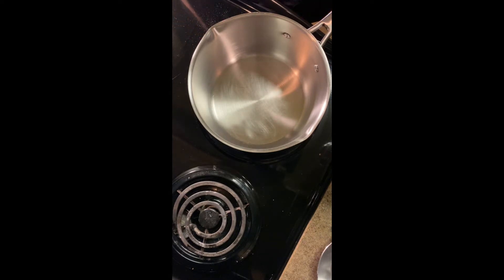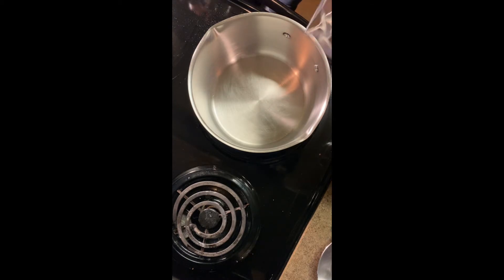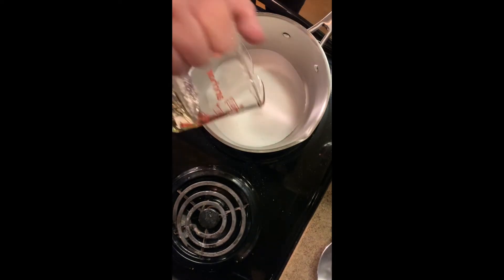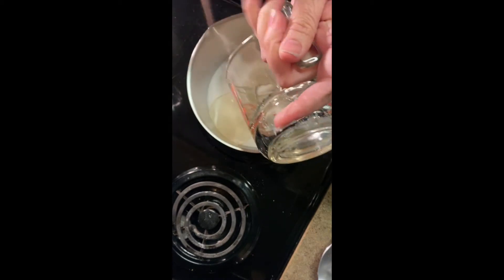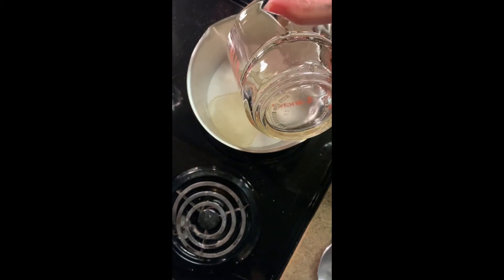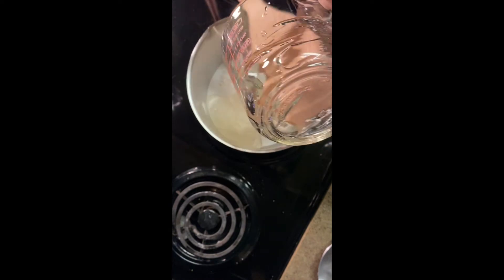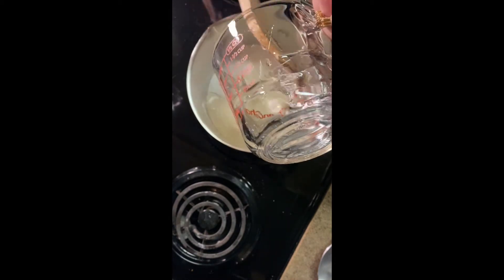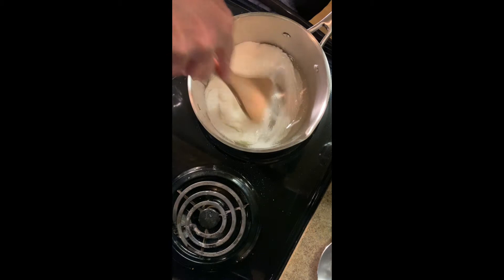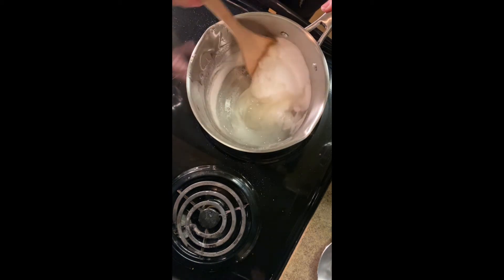So we are now gonna get started with our two cups of sugar and our two-thirds cup of light corn syrup. I don't have all my tools right here in front of me. We're gonna cook this at a medium high heat, and add a fourth of a cup of water. We're going to stir this together.